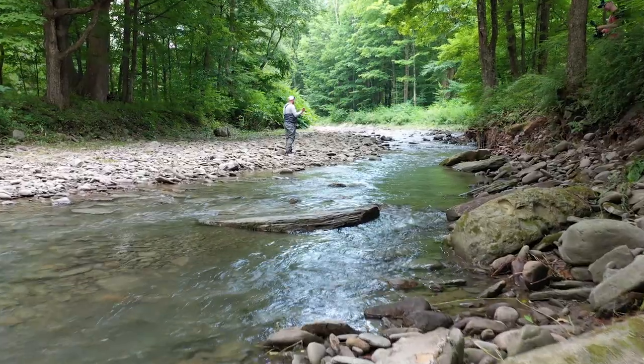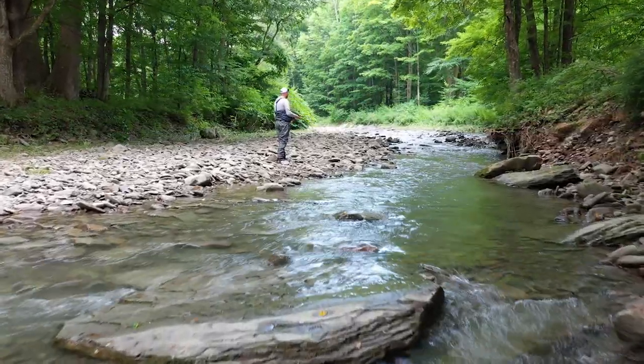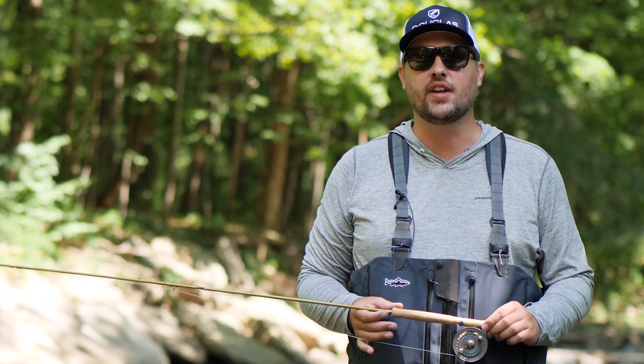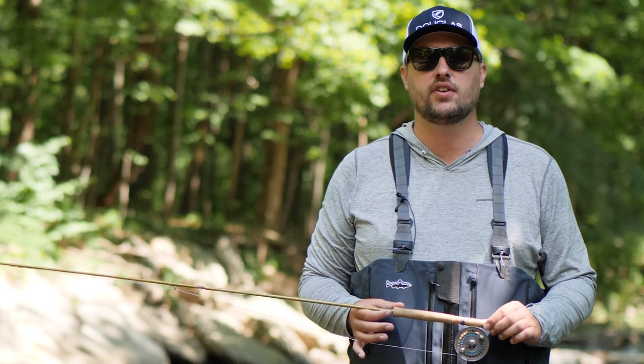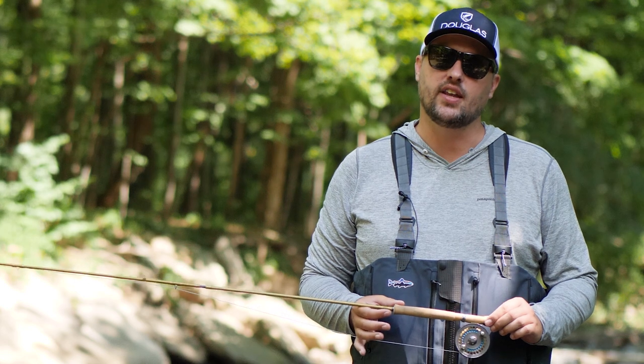The Upstream by Douglas really is the ultimate ultralight presentation fly rod with unmatched accuracy, feel, and grace. We hear from people every day telling us how much they love their Upstream and how much fun it is to fish. We think you'll love it too. So shop online or visit your Douglas dealer today.